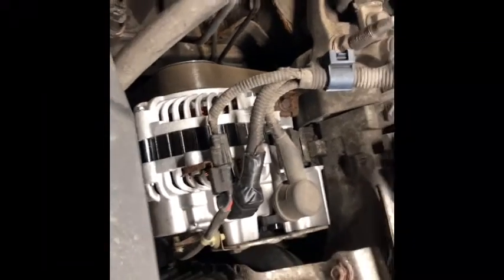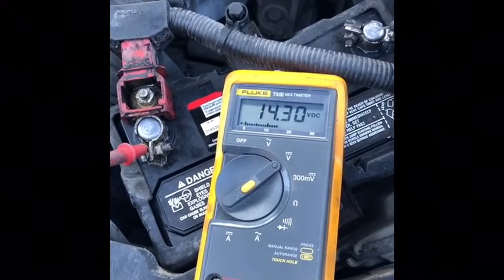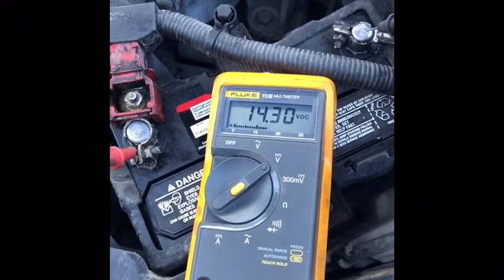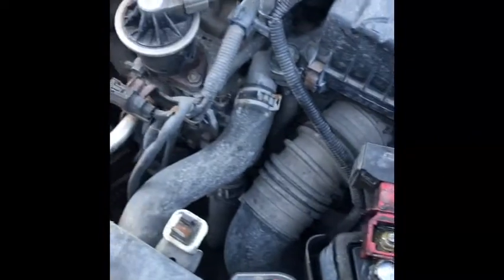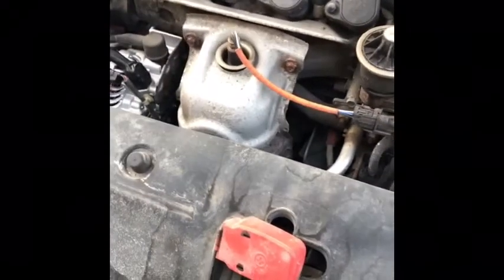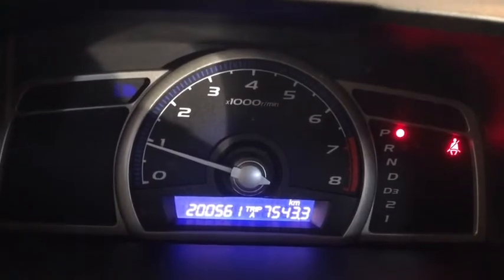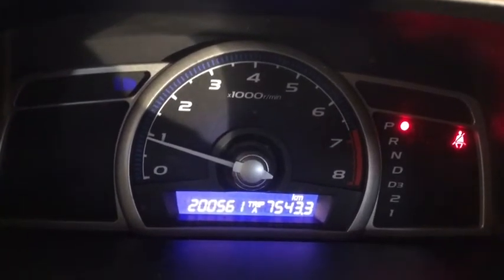Now we test the car to see if we get 14 volts — and we're reading 14.3 volts. It's working perfectly. The new alternator is charging and the alternator warning light on the dash is off with the car running.